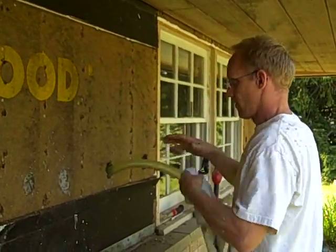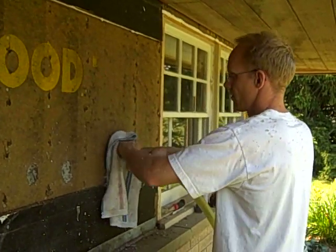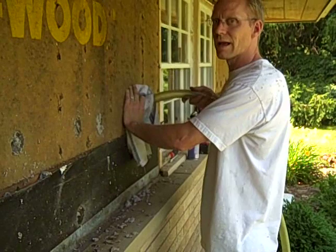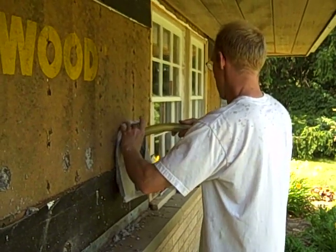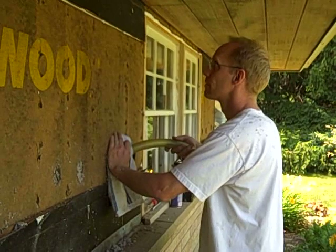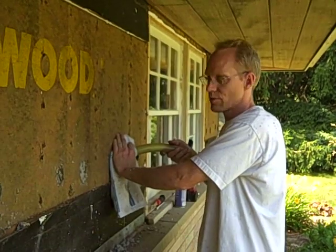I kind of just want to film it from start to finish. So since we don't have a choice here but to drill our hole in the middle, that's where we're starting.